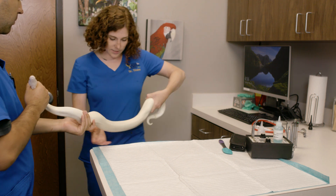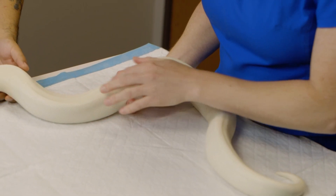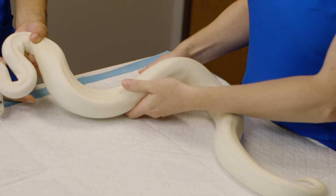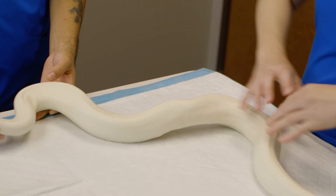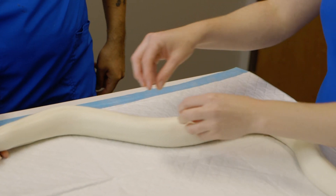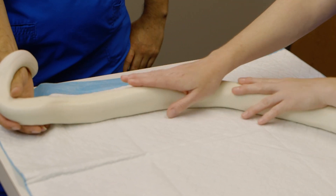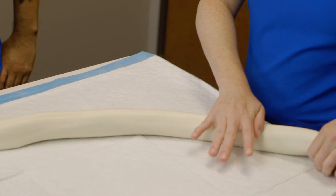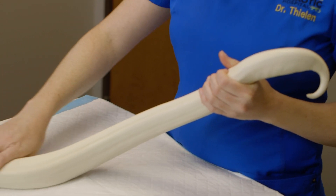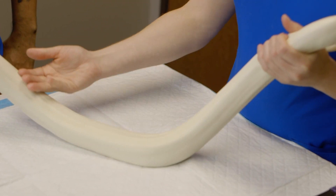I also look at the scales. The scales should not be damaged — they should be perfectly in line with each other and not have excessive shed on them. Snakes shed in one giant long piece; they don't shed in patches like lizards do. So if you see patches of retained shed, there's an issue with husbandry, whether it's humidity, temperatures, or the snake being sick. They should feel really nice, smooth, and soft.